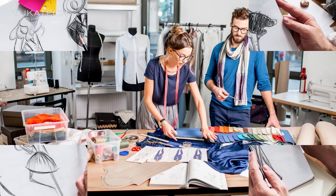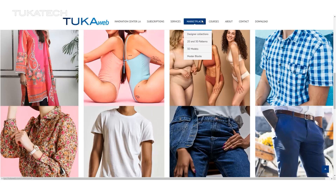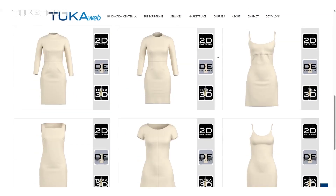Every great design starts with a solid foundation. But what if that foundation was already perfectly fitted? With Tuca Tech, any fashion designer can start with a professionally fitted master block, ready to go right from the start.